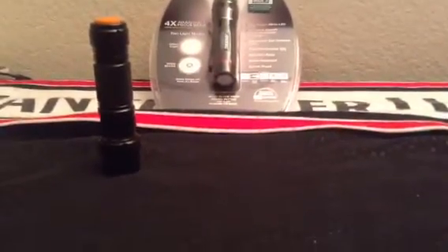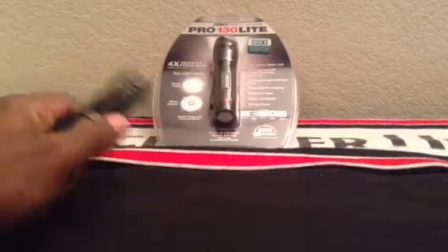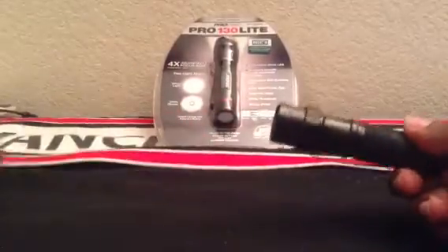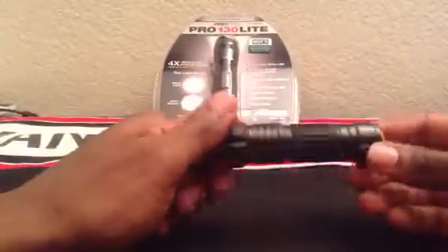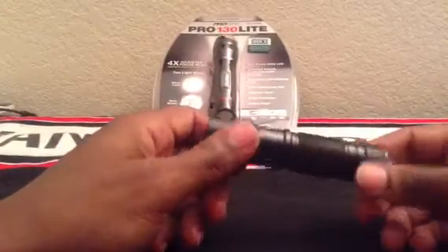Thank you for visiting Digital Crack. This is Mario again. I just thought it would be a good time for me to do a quick little video about the new EDC flashlight that I received.